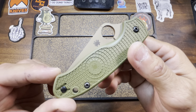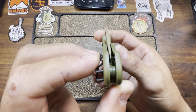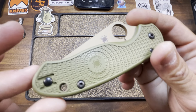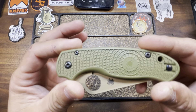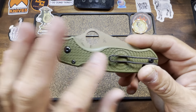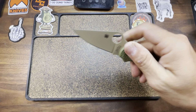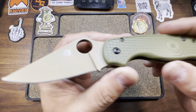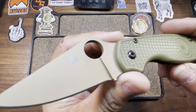And here she is. These came in at, I think, like $169. And of course, as is customary, it arrived off center. We've got this FRN scale, which Spyderco does fairly well — I've got no issues with the quality of their FRN. Black hardware and pocket clip to match. And of course, that super sexy FDE DLC coated blade. Absolutely stunning.